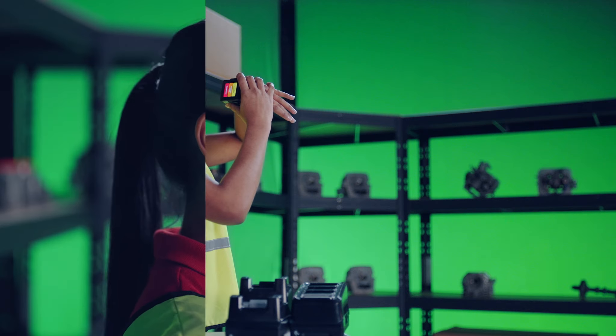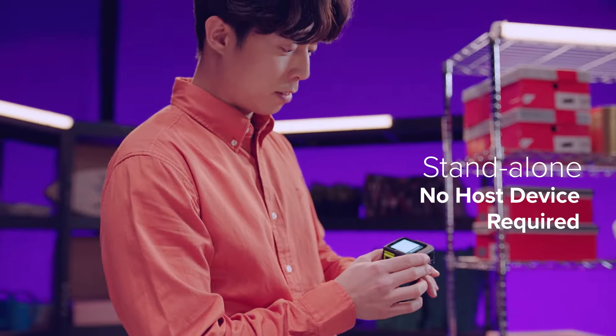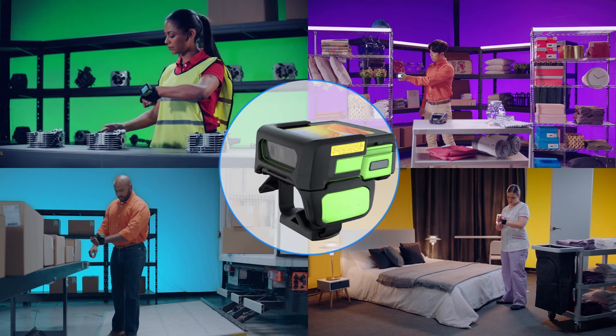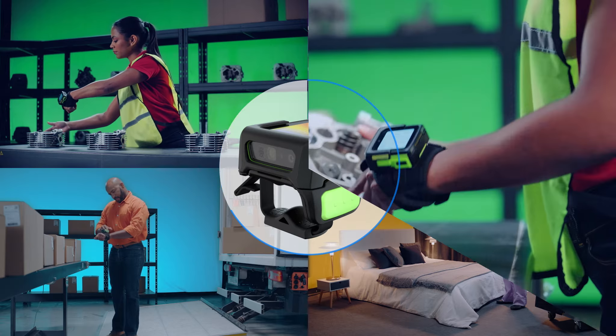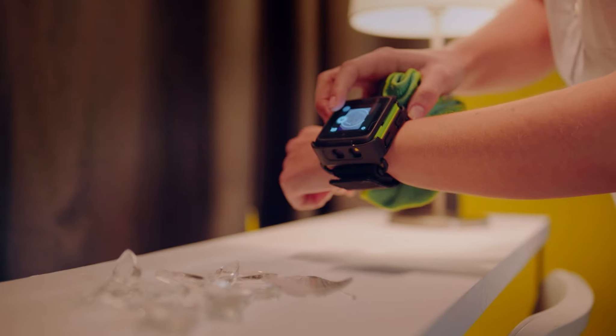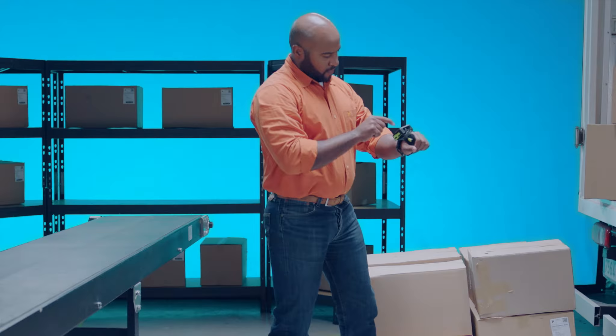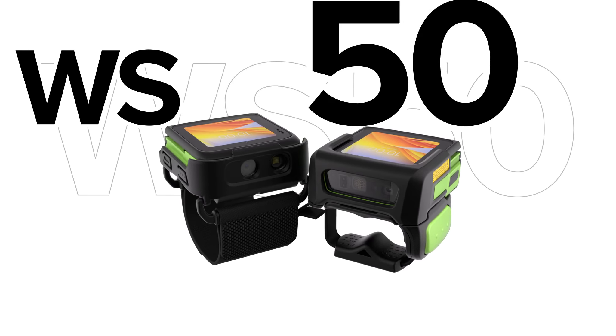Keeps you connected. Runs on its own. Easy to integrate. Easy to manage. Engineered for your needs. Designed for your workflows. Go forth with all-in-one freedom. Only from Zebra.